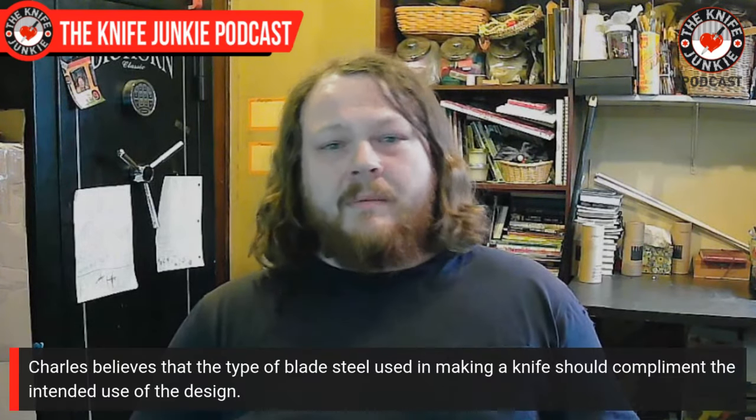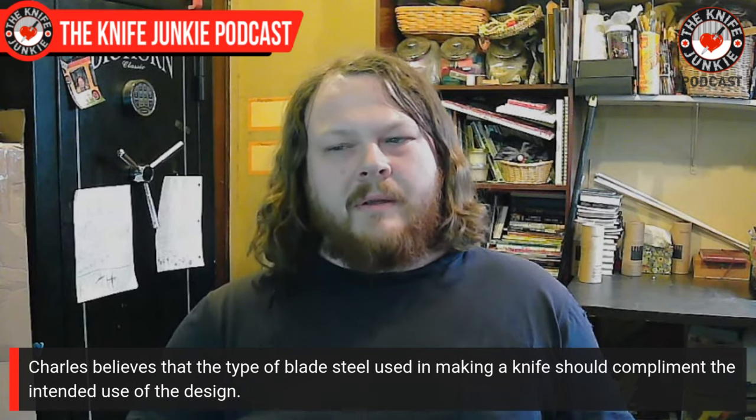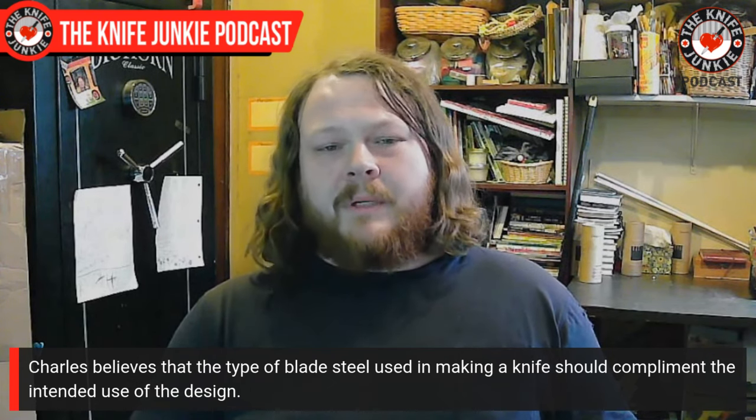How about the lock — can you work any of that out without the metal? You could. I generally don't, but you definitely could — G10, if you heat it up a little bit and bend it, it'll totally take the shape you bend it to, so you could make a fully functional prototype. The only thing is the detent ball is a little hard to get to stick, but you probably could do it.